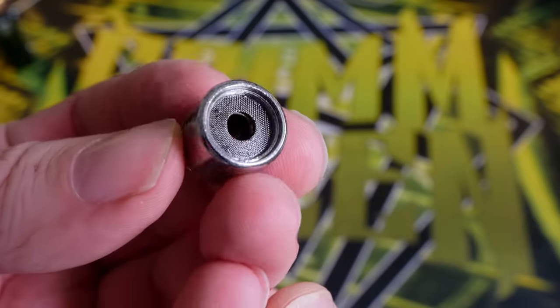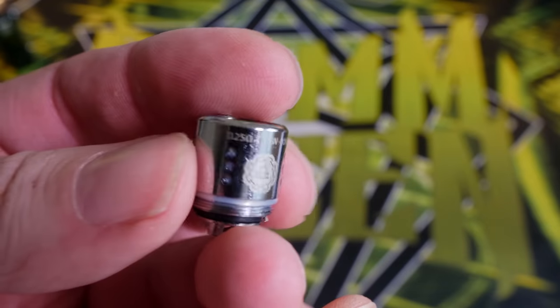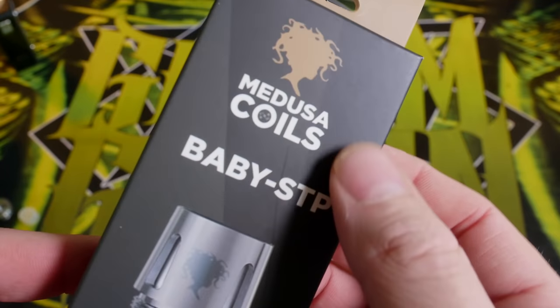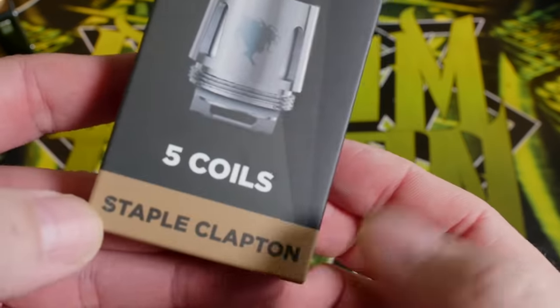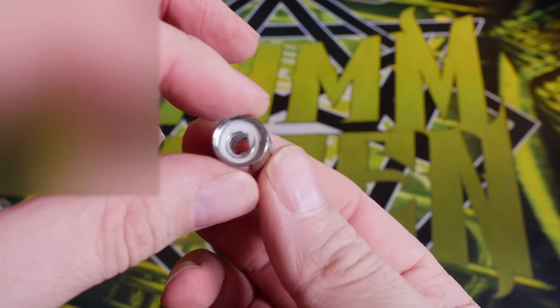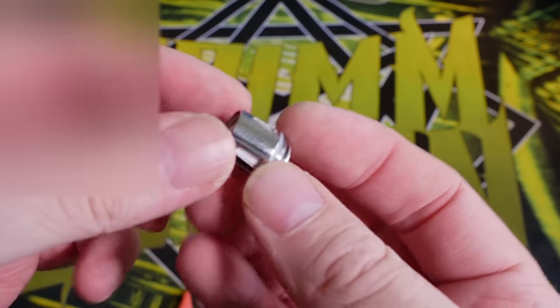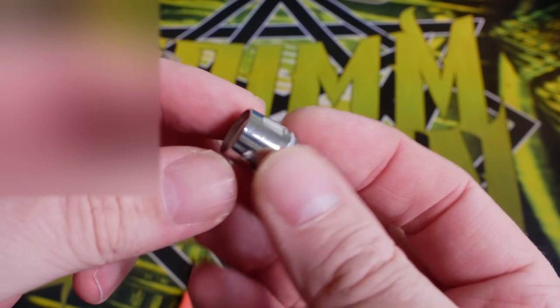The previous coil head was using Surf satisfying juice — it looks a little dirty and worn in, but honestly I think it has plenty of life left. These are quite nice long-lasting coil heads. I got these Medusa Coils from Vapor Stock Room — they're Baby Beast compatible, a five-pack of staple Claptons, designed to make the Baby even more beastly — a 0.25 dual-coil staple Clapton. They look pretty cool, very wide open in the middle.